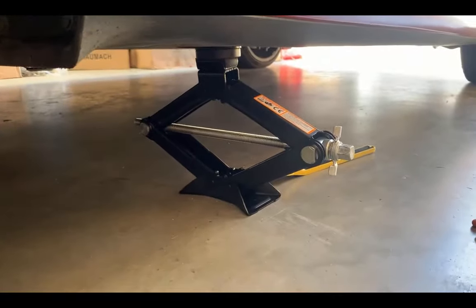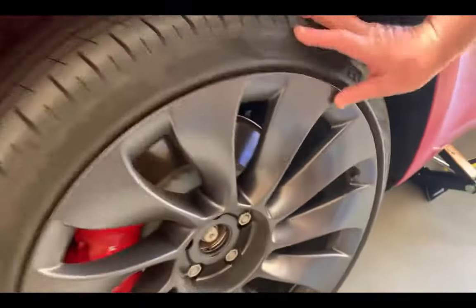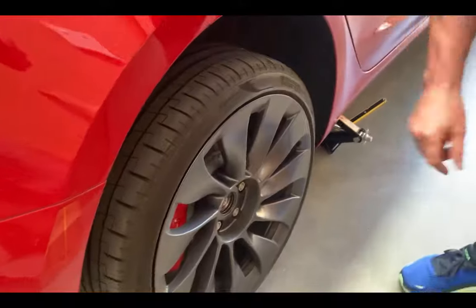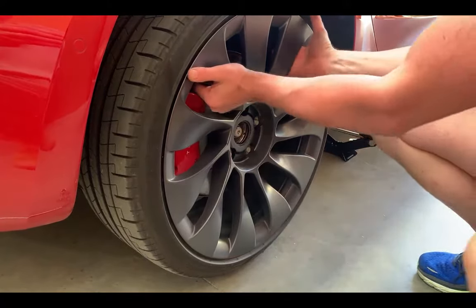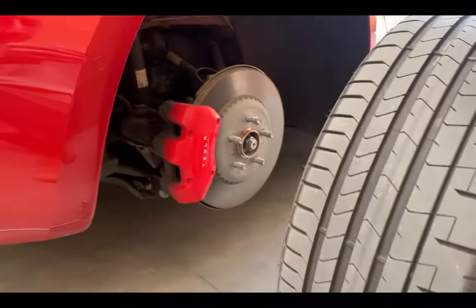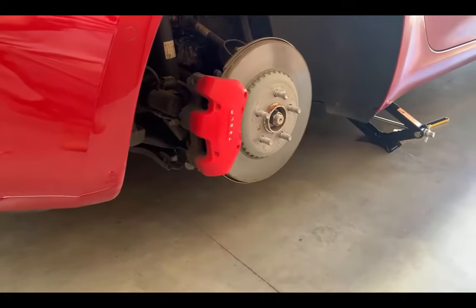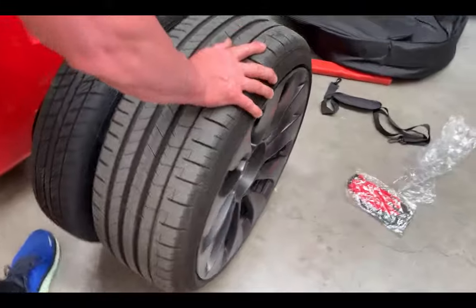The jack is on, everything is safe, and we've cracked the wheel nuts. Next, take the wheel nuts off and change the wheel. We've taken all the wheel nuts off - support the wheel, give it a bit of a turn, and take it off cleanly. Try not to scratch it. You'll have a flat tire so it won't roll. Here's a size comparison between the flat and the spare.